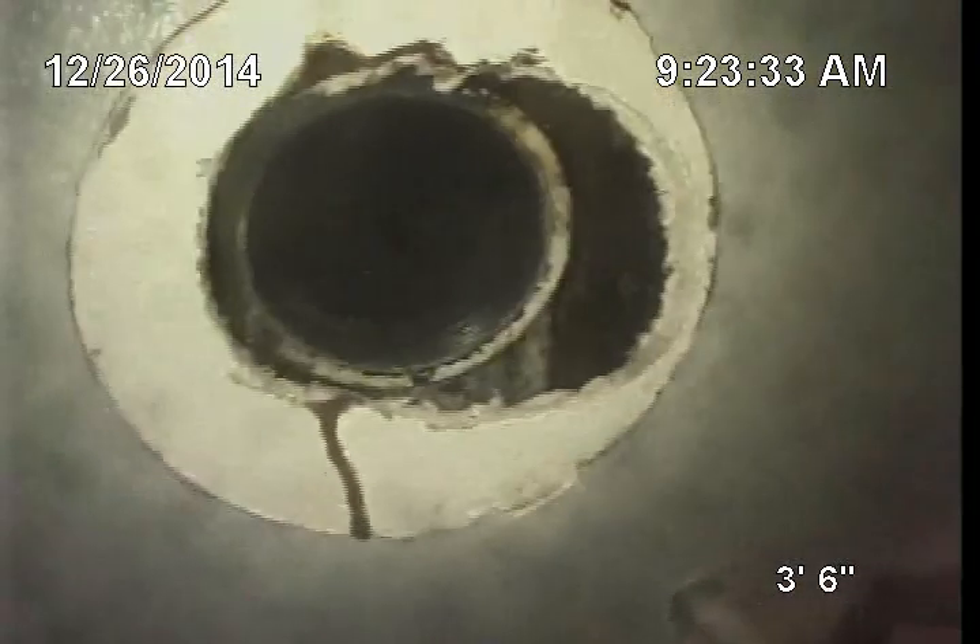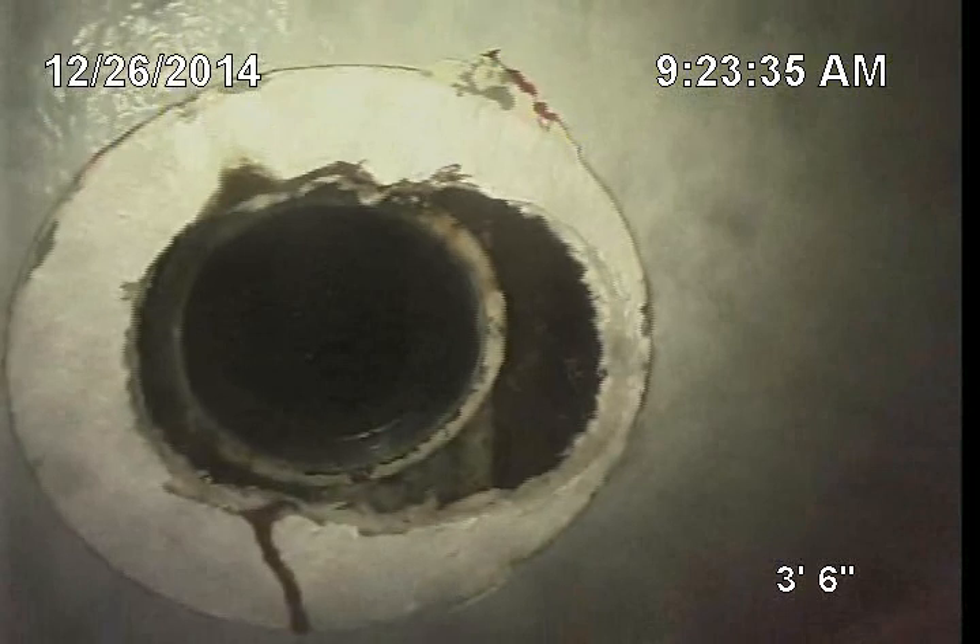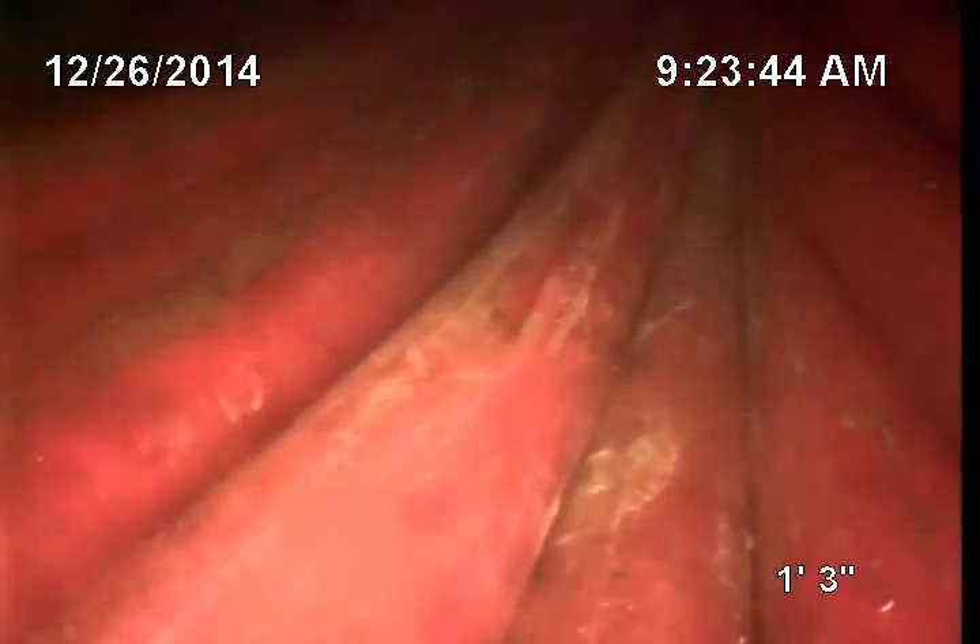Everything looks really good. As I pull the camera out, you can see that there is a cleanout right next to the toilet, which is a great place to have a cleanout — so they don't have to pull the toilet. That will conclude our scope, and we found no problems, which is great. Thank you.